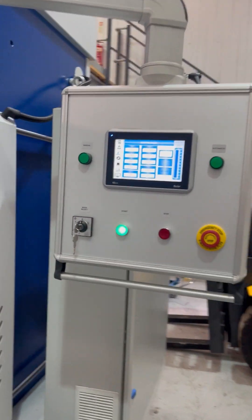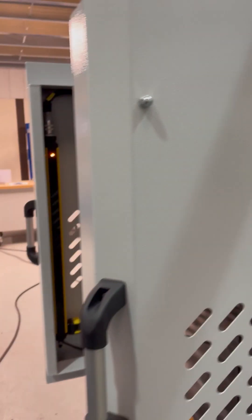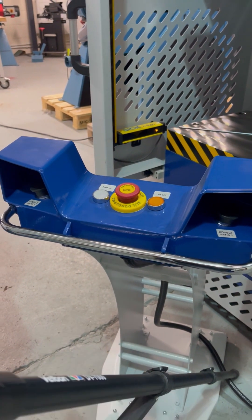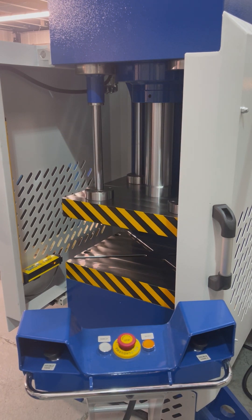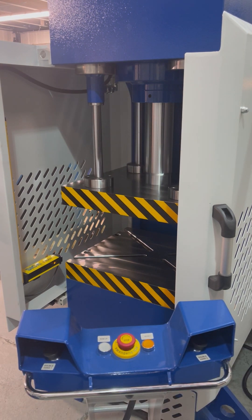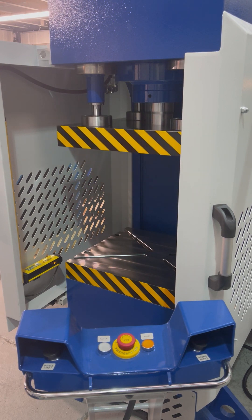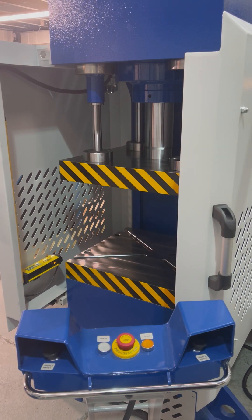For this cycle I'm going to put the machine into automatic mode — you can see the automatic light is lit. To cycle the press, I need to use both palm buttons. The press advances, goes into working mode, dwells, and returns. You can see it's a fairly quick press. From a safety standpoint, if I break the plane during a cycle, it stops immediately.